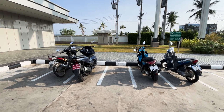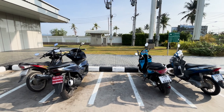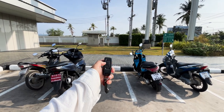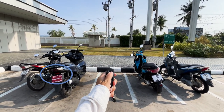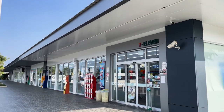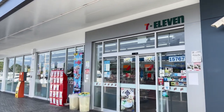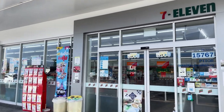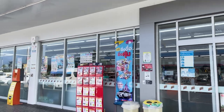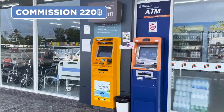If you forgot where you parked or can't find your bike in the parking lot, the Honda PCX has a wonderful find-me button. Almost every such gas station has a 7-Eleven where you can buy everything, get SIM cards, top up your phone account, and as a rule there are also ATMs. ATMs have a commission of 210 baht for any amount.